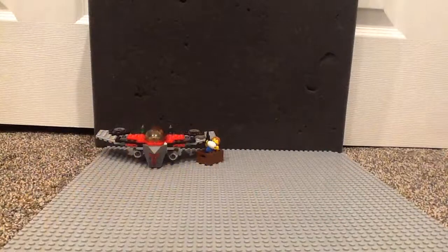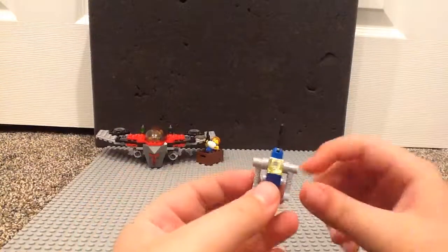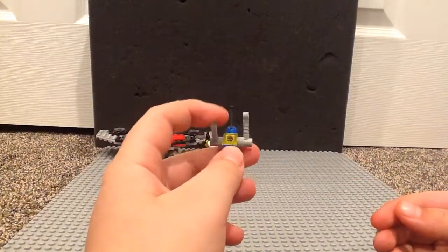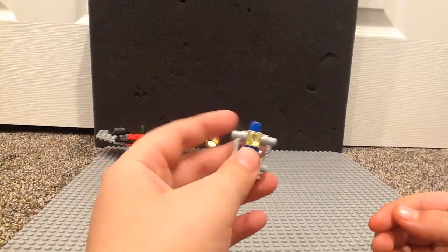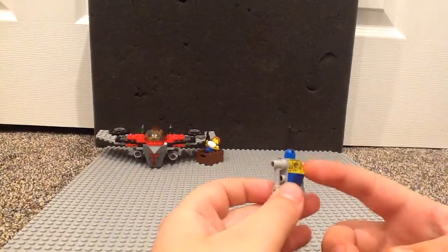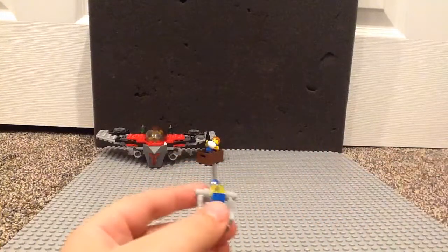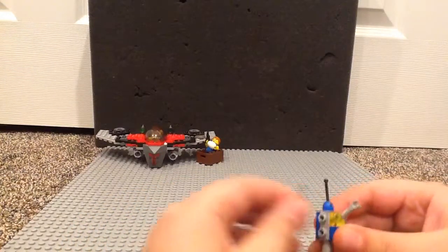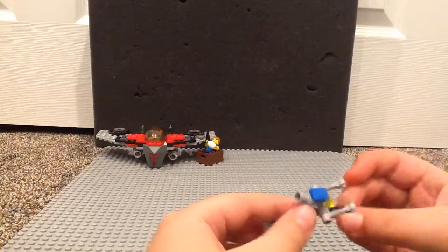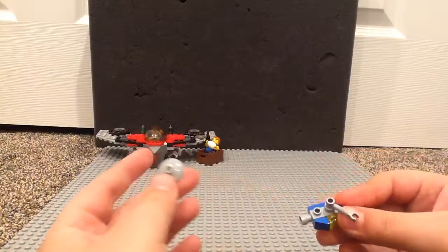We have one last build — a small little robot which looks like it's from other space sets too. They use a switch piece on top to represent an antenna. There are two cheese slope pieces: one in light yellow to represent his eye, and one in blue for light body detail. He comes with two robot arm pieces, and his body is actually a camera piece which attaches to what I call hat pieces.